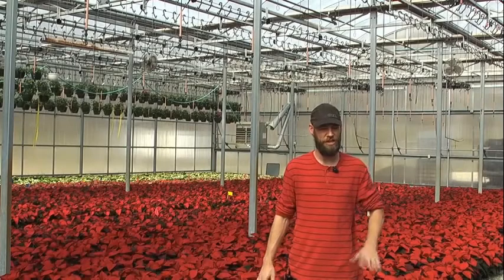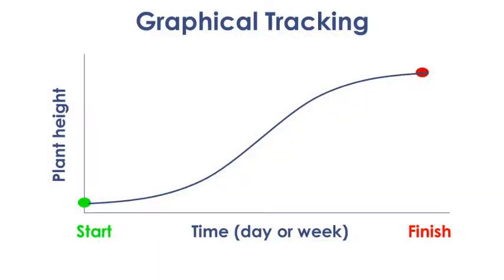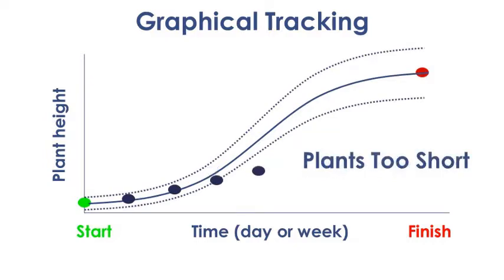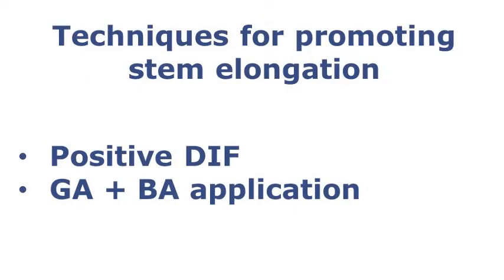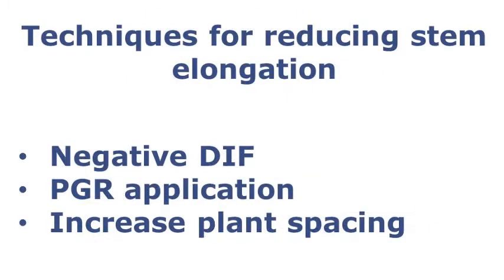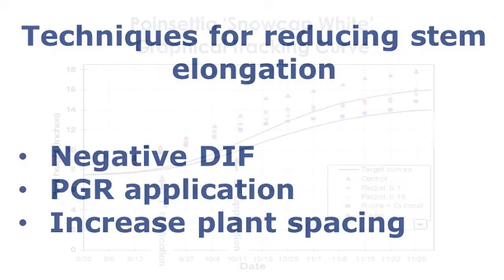After we collect the data, it's time to interpret it by looking at where it lands on the curve in the QR code. If we're getting close to the end of the growing cycle and the plants are too short, we can increase temperature with positive differential, or we can add a growth regulator to bring them up. If the plants are too tall coming into the growth cycle, we can decrease temperatures or add another growth regulator to control that.